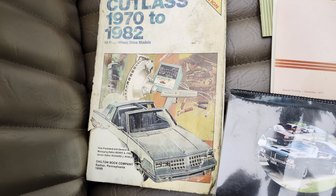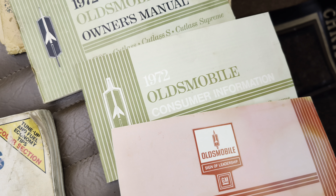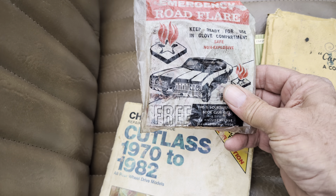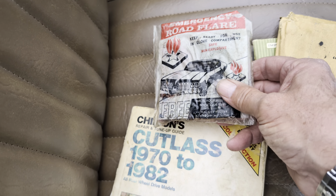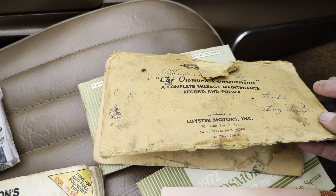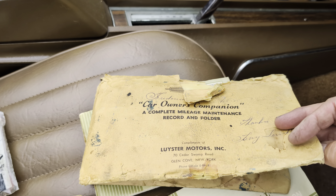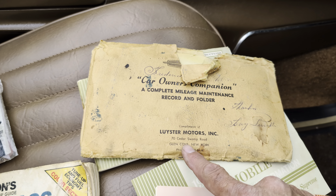Got the Chilton's manual, all the original owner's manuals, consumer information guide, and some cool emergency road flares from the period. This is the original owner's manual book that came with it when it was brand new. And it's close to us too, in Glen Cove, New York — pretty neat.